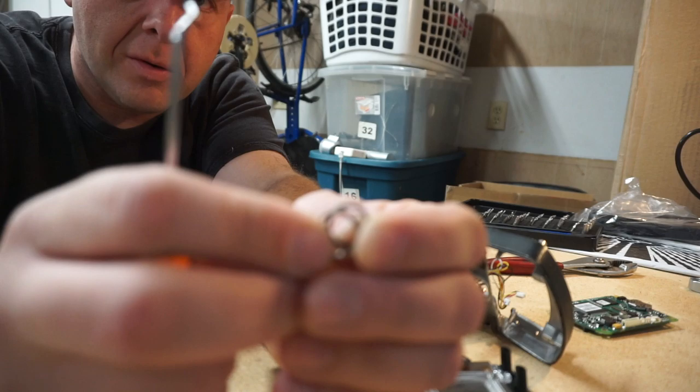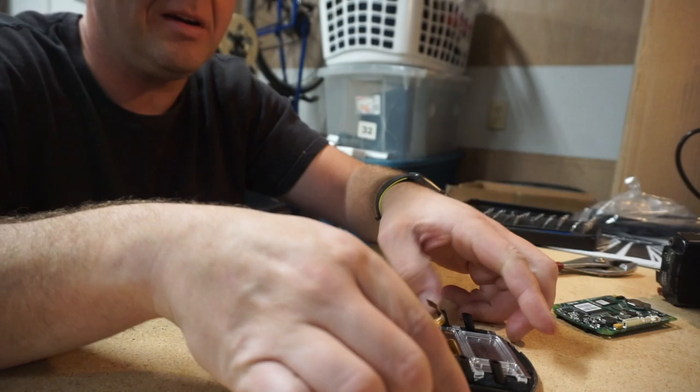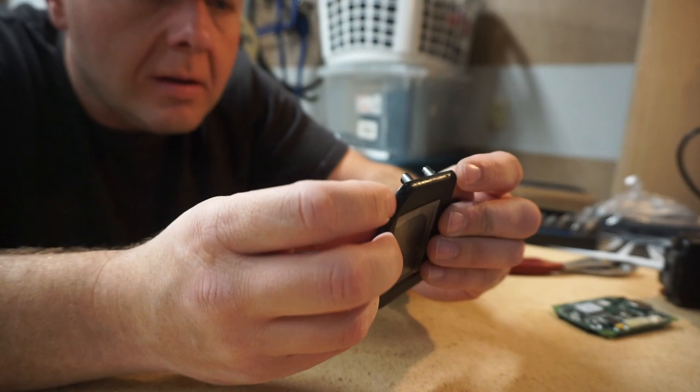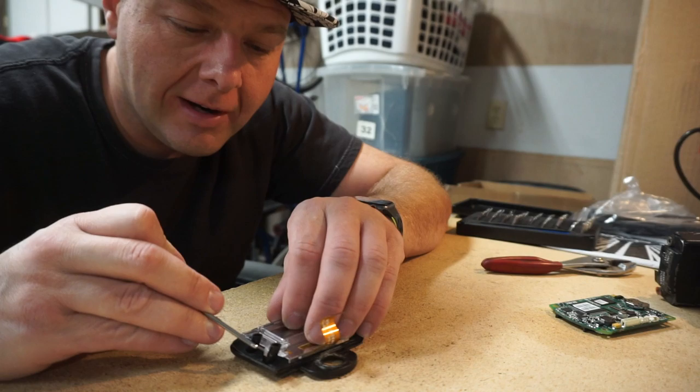We should be able to wiggle this thing out through the front now. There we go. And we actually have an O-ring sealing this as well. So there's a slight bit of weather sealing going on here. The front just fell out once I took that apart. So here we have our LCD screen assembly with a dangling button. It looks like we've got some retaining clips holding it in. There are already a few cracks on here — shouldn't necessarily affect the screen's operation though.